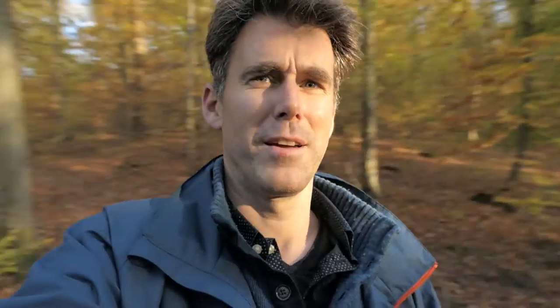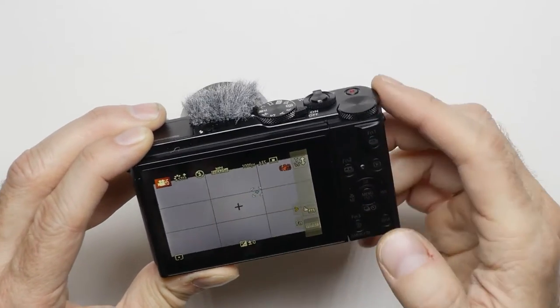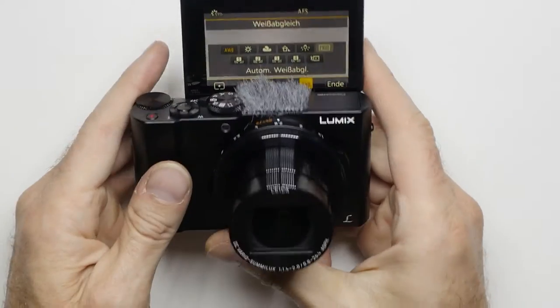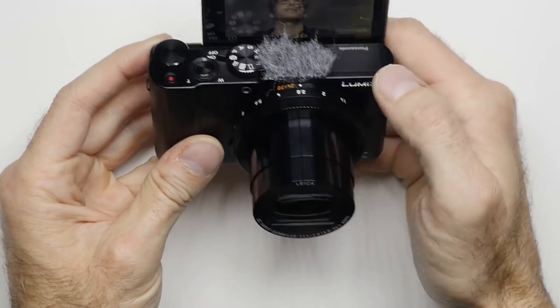Apart from needing to avoid certain light conditions, the touch screen itself is pretty useful for changing the area of focus and all that. It's especially useful when you're vlogging and trying to reach things on the back of the camera that are really hard to reach — it's just easier that way.